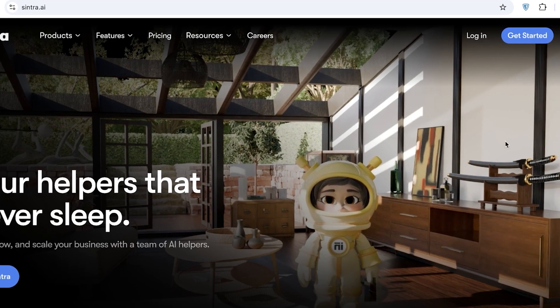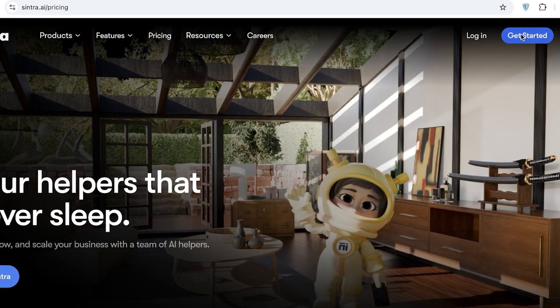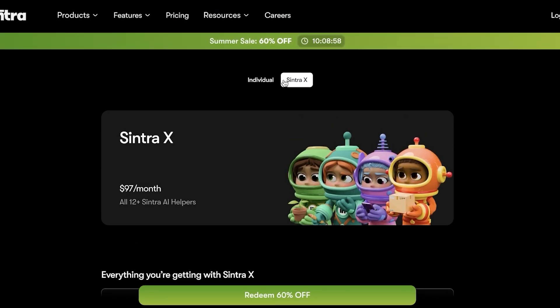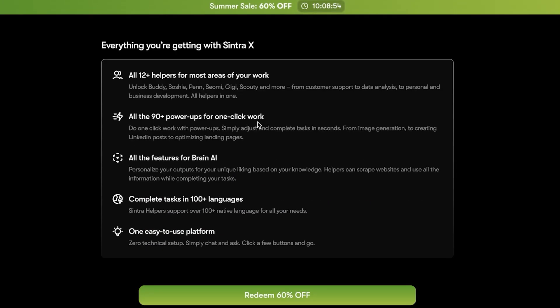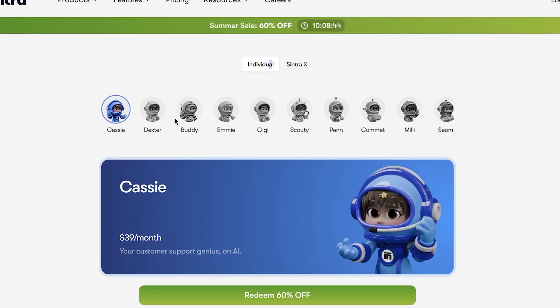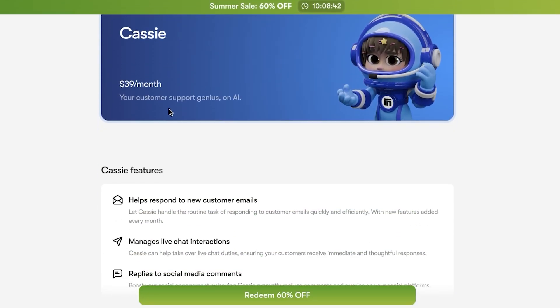To get started, simply head on over to Cintra AI and click on Get Started on the top right. Once you do that, you can proceed with either yearly billing with Cintra X, where you have all 12 of the Cintra AI helpers. However, if you want an individual helper, they have multiple different individual helpers as well.